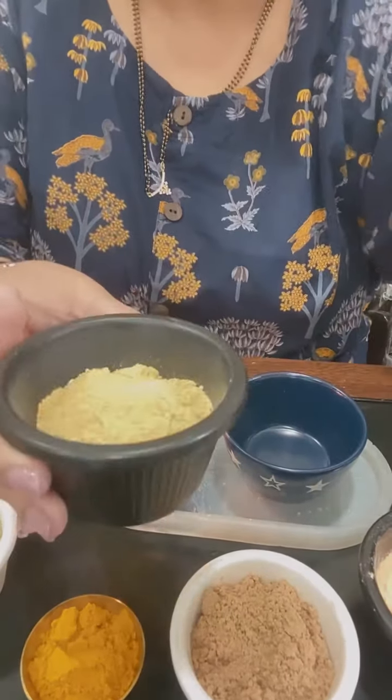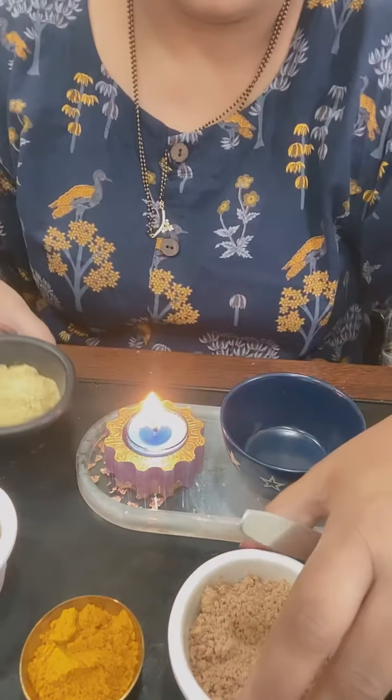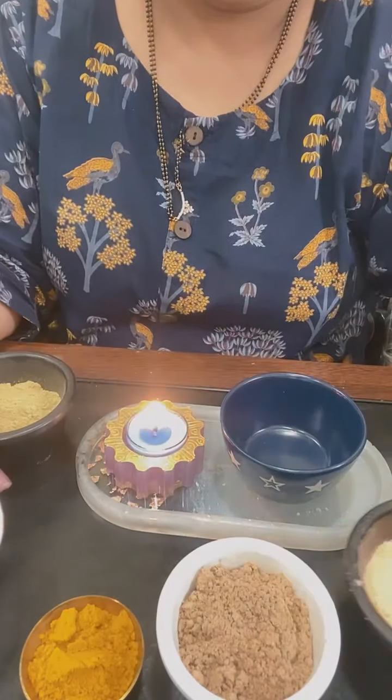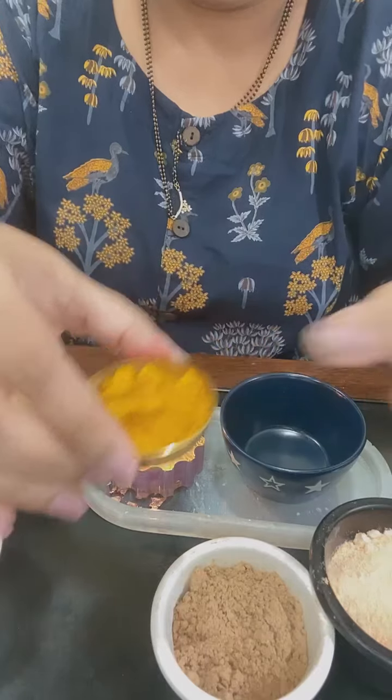So here are the ingredients. This is sandalwood powder, this is multani mitti, neem powder, masoor dal ka powder, and ambe haldi ka powder.